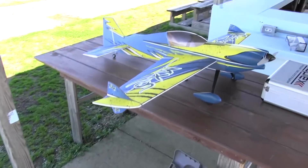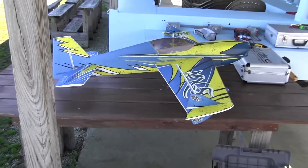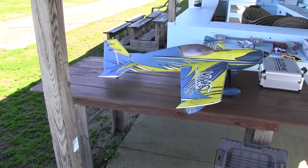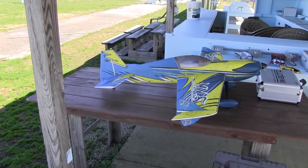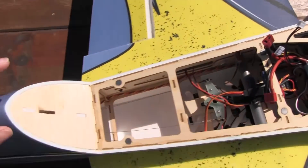The biggest problem I have right now is exactly how I'm going to mount this, and I didn't really think about it. So once I get it mounted I'll show you how I've got it done, and then we'll go for a quick test flight and take a look at the data.